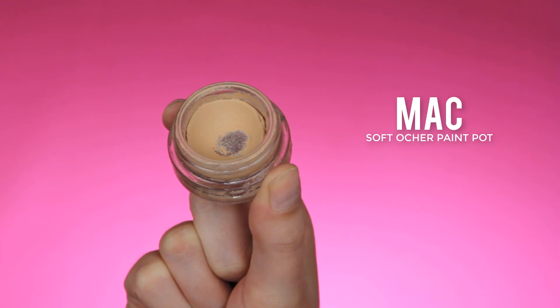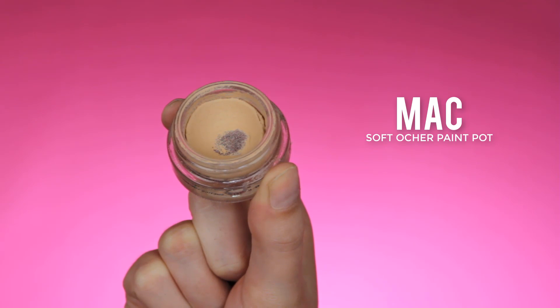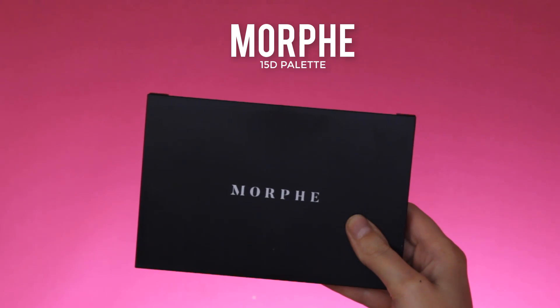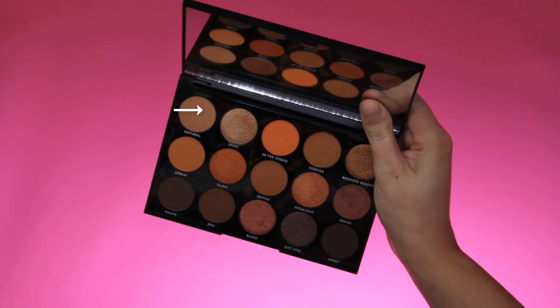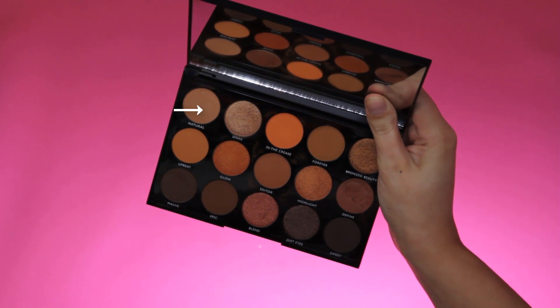Hey guys, welcome back to my YouTube channel. Today I'm going to start priming my eyelids like always using the MAC Soft Ochre paint pot. The palette I'm playing with today is the Morphe 15D palette.